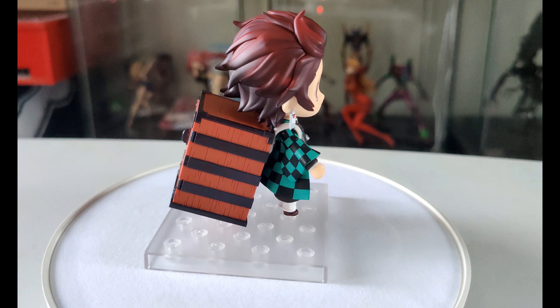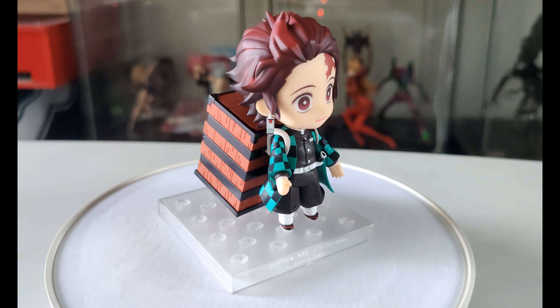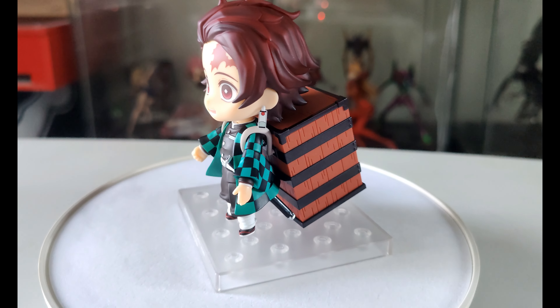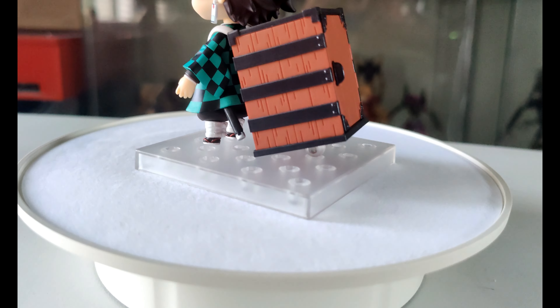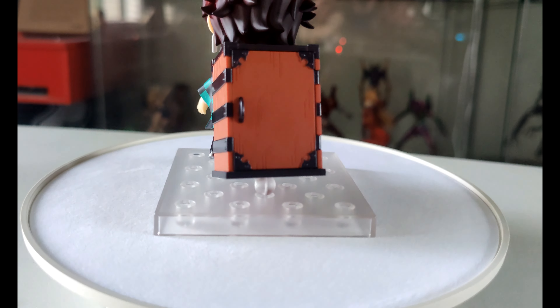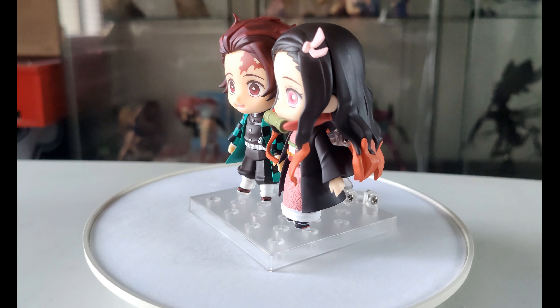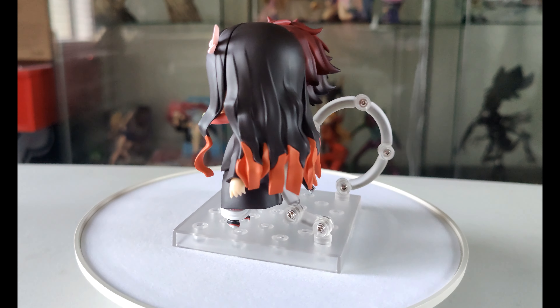Overall, the best thing about these two figures is that they can swap parts — they're interchangeable. You can see here you have the box from the Nezuko figure that you can put on Tanjiro's back, and then you can also put them next to each other and it looks like they're holding hands. They are separate, but they do match each other and sit next to each other nicely.